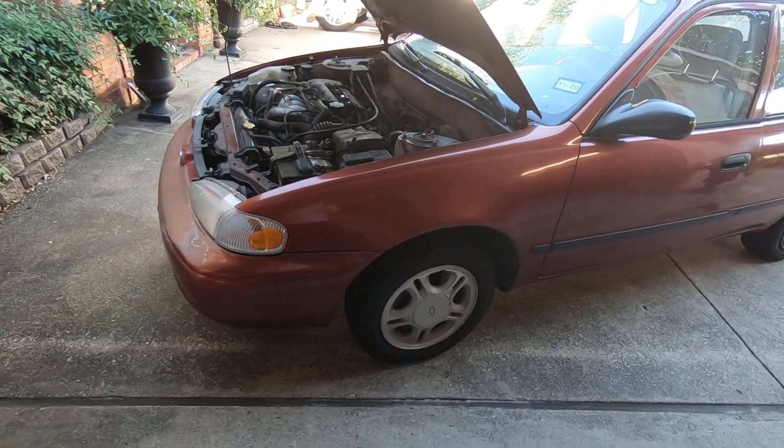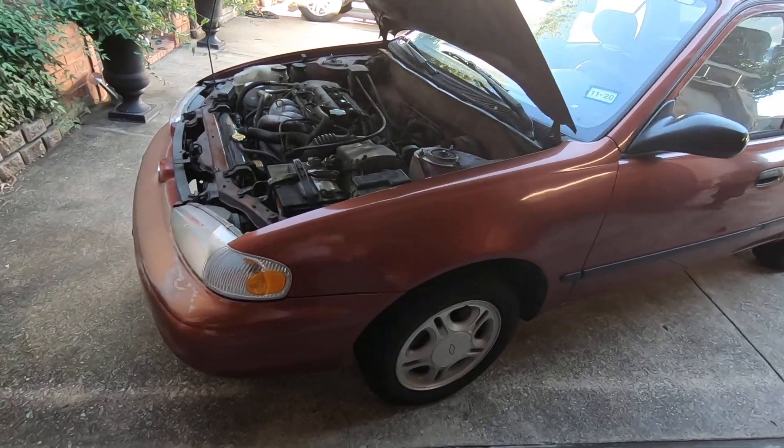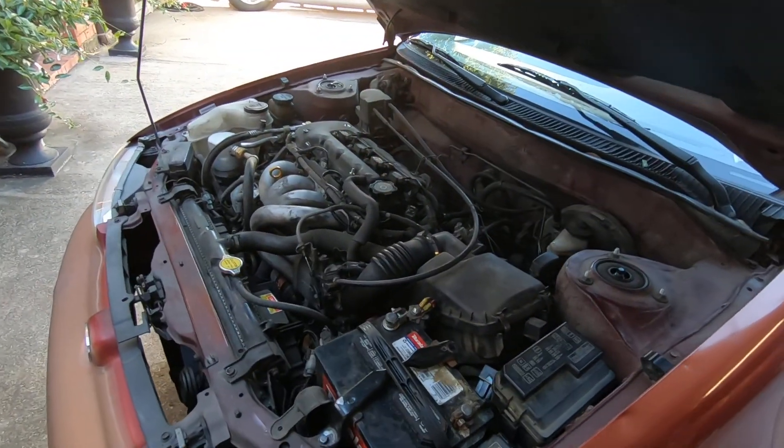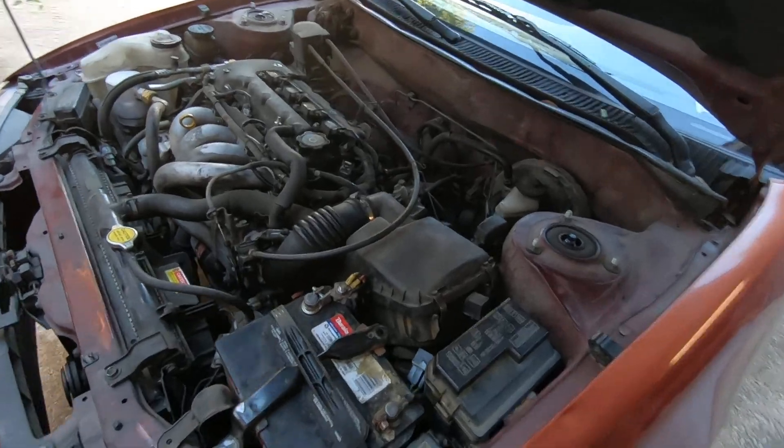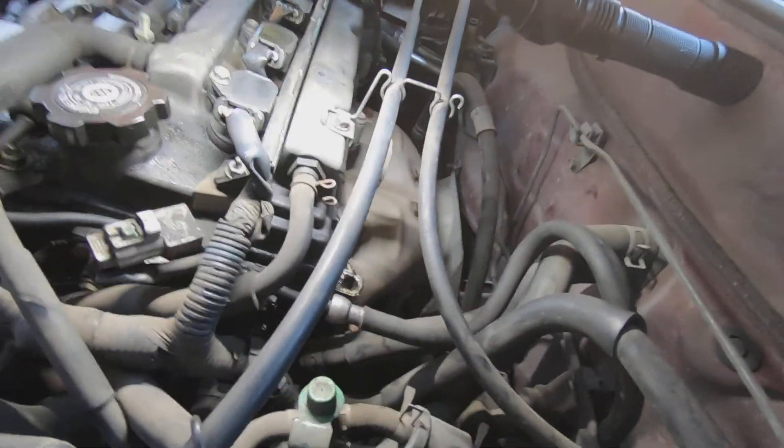We've got a 2001 Chevrolet Prizm — same thing as a Toyota Corolla — and we're going to check the fuel pressure on this car. What we have is this fuel line right here.